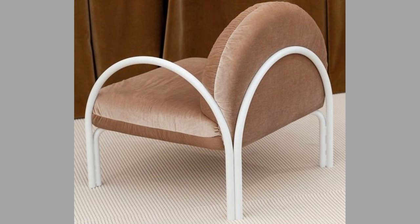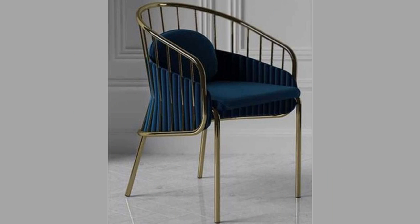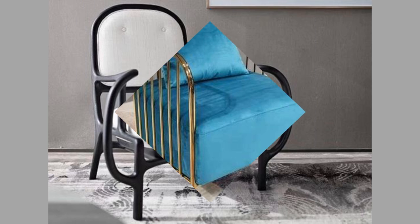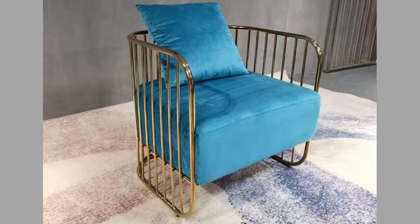Metal chairs can be moved easily from one place to another. There are various types of metals that can be used in constructing a chair, such as aluminum, iron, and stainless steel. Iron and steel chairs are used for office purposes.